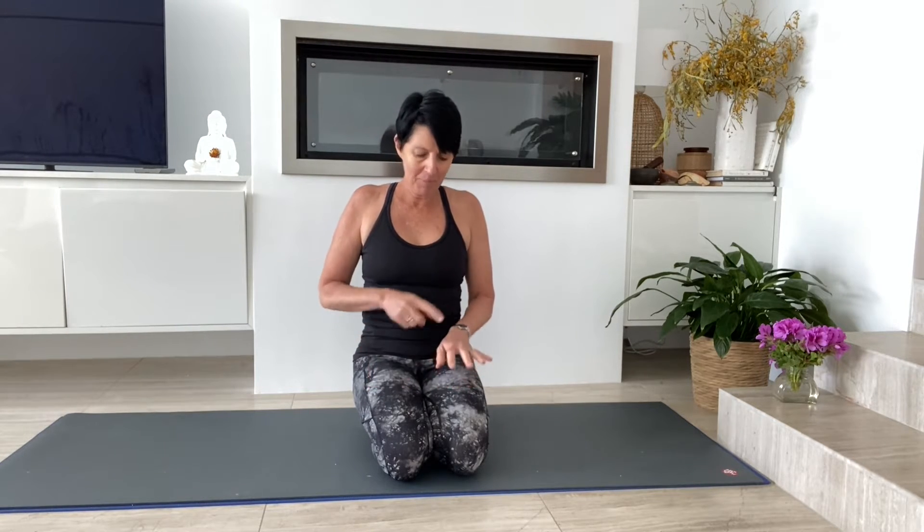Welcome everyone to this hand and wrist sequence. These are some of the suggested mobility exercises that I often give to people who ask me what they could do to improve movement in their wrists and to help alleviate some pain in their wrists.